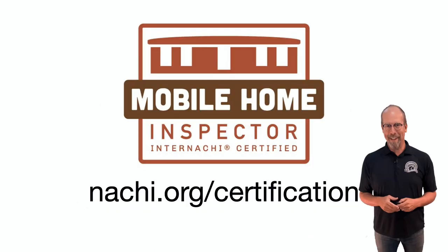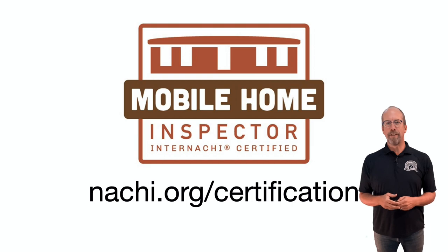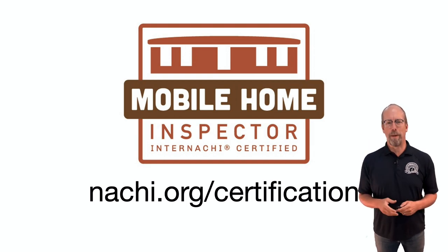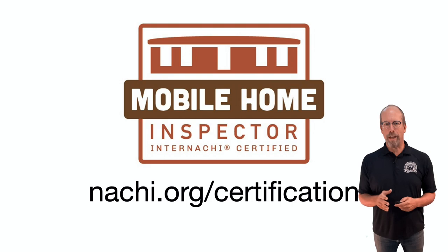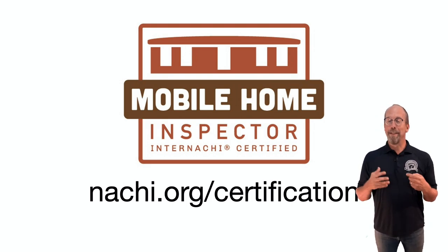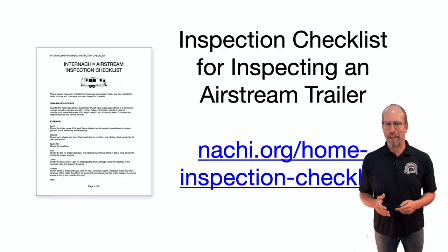Inspecting an Airstream trailer is similar to inspecting a mobile home, and InterNACHI trains and certifies all different types of inspectors, including mobile home inspectors. In our free online mobile home inspection course, you'll learn the standards and inspection process for inspecting mobile and manufactured homes. This is just a fun way to apply that knowledge and skills. So let's learn how to inspect an Airstream trailer.